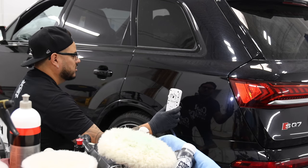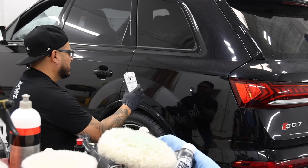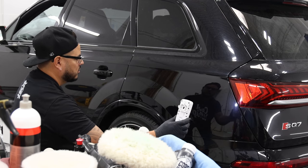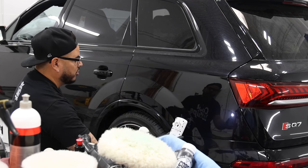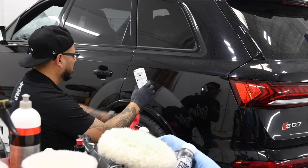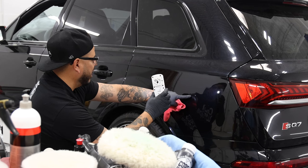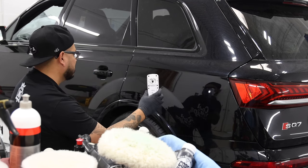There you go — now your swirls are gone. The swirls are gone that I just put in from my rotary, no rotary tracks. There are still these deeper scratches that aren't going to come out, but we're just taking out the rotary tracks for now.